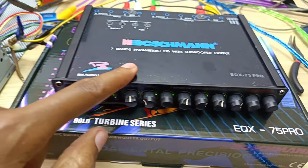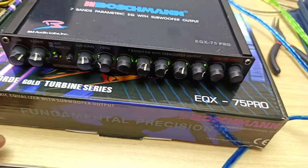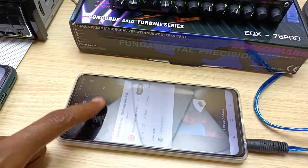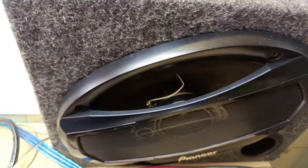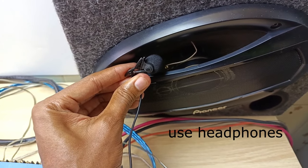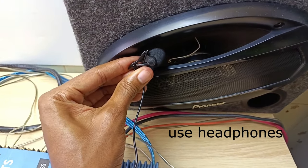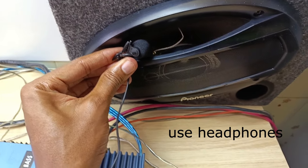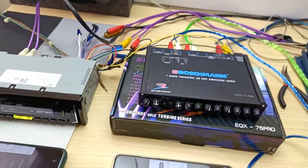One functionality flaw I found is with the input selector button. When you unselect an input while music is playing, that music still bleeds through the speaker at a faint level, causing distortion. You need to be wary of that kind of distortion when using this Boschman equalizer.